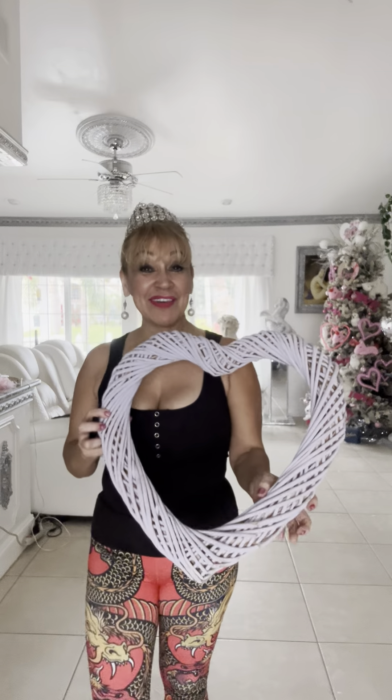Hi my beautiful people! Welcome to Millie's channel. Look what I have here. I found this beautiful heart. Actually there were two hearts that I found in Guglia and I'm planning to decorate it really nice for Valentine's Day.